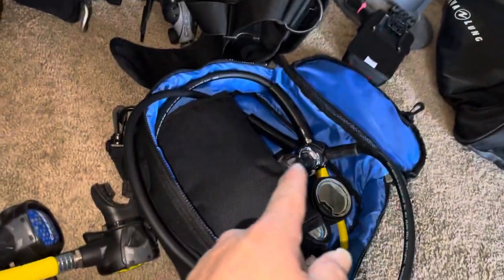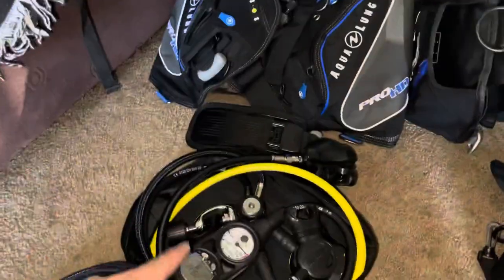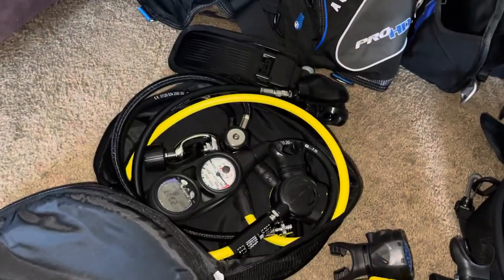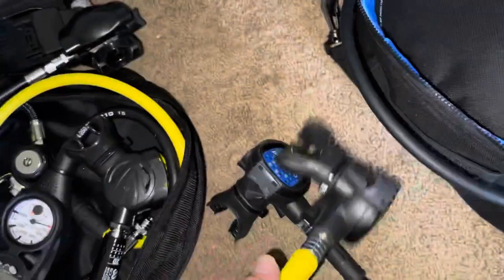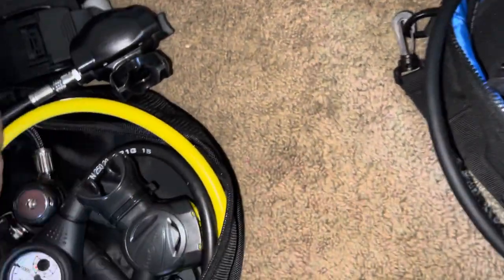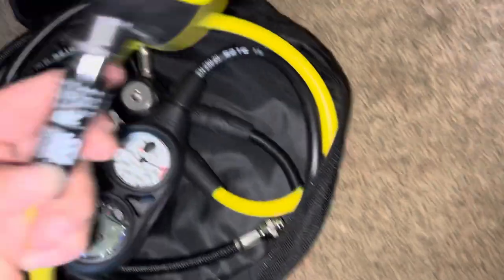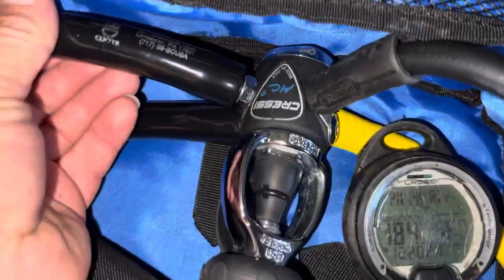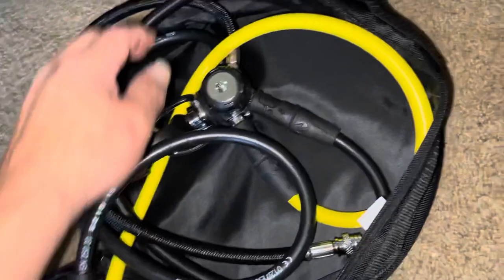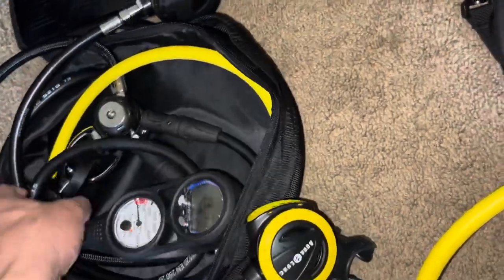I bought this on Amazon and it came with all this stuff for pretty much the same price as the dive shop package. One thing I do like is that all the hose connections on this one have small plastic protective covers. The dive shop version seems to only have them on a single side, while this one has them on both sides.